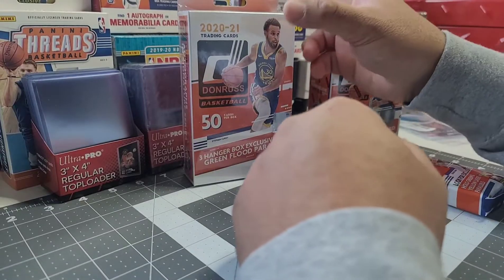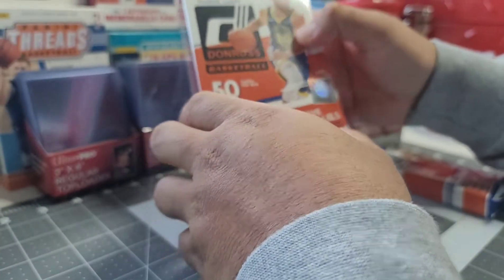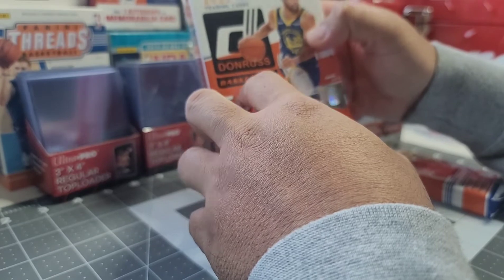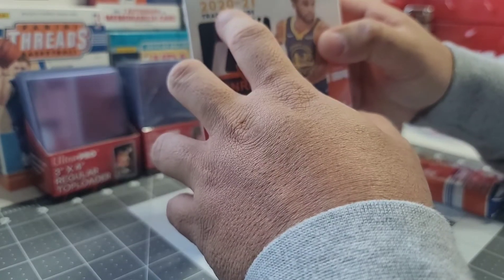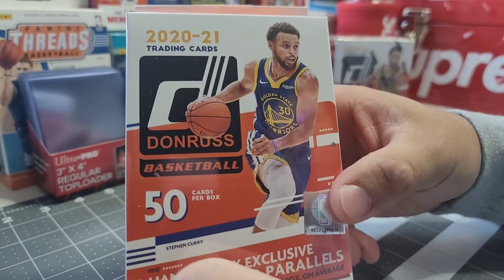Hello everyone, I'm back. I will share my personal box break slash product review of the Donruss NBA trading cards by Panini. Stay tuned and let's check out this product. In this video, as mentioned, we will have a product review and personal break of Donruss basketball trading cards for the year 2020-2021.